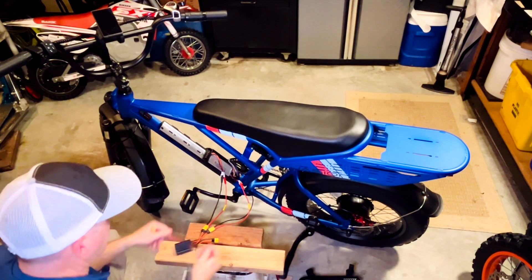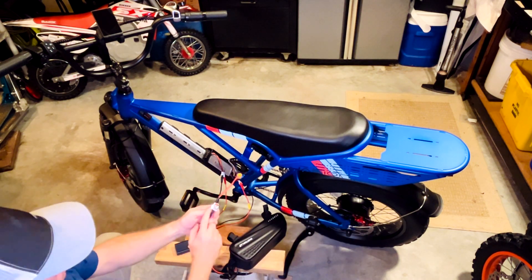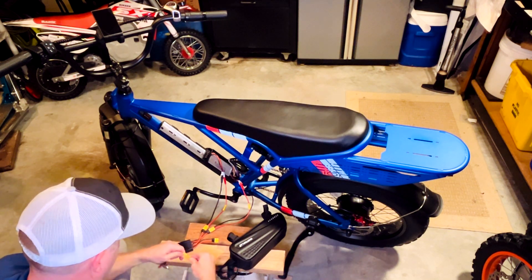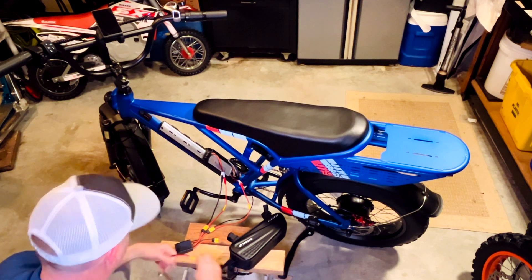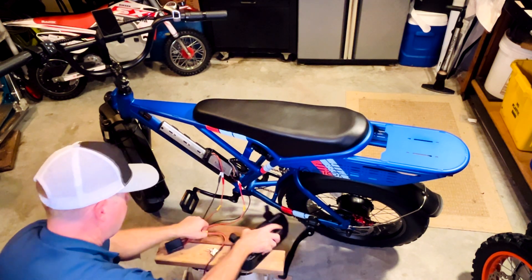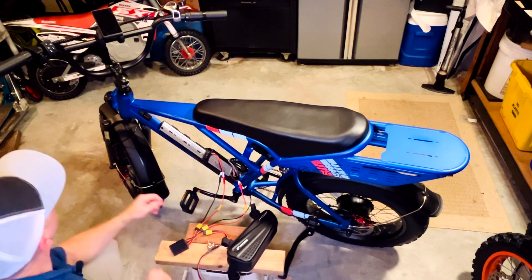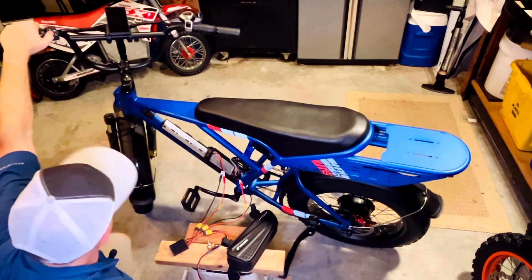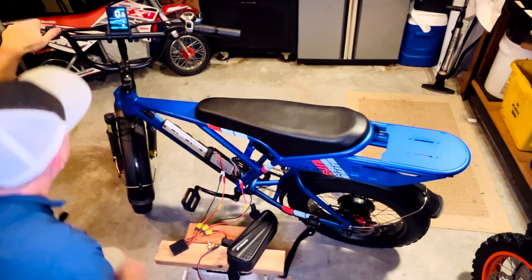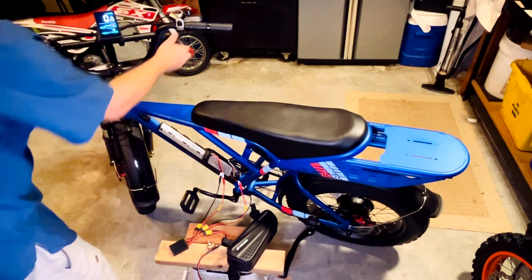Before I tidy up all this cabling, I'm going to test the extra battery and the on-off switch. I'm going to make sure the on-off switch is in the off position, then go ahead and connect the extra battery to test it with the bike. I'll connect it there, turn this on — sometimes it sparks a little bit. Now if I turn this on, you can see the screen is on and everything is running off the extra battery.